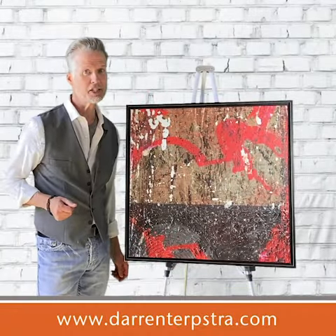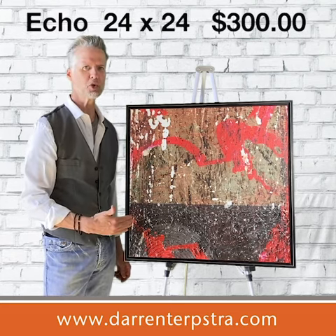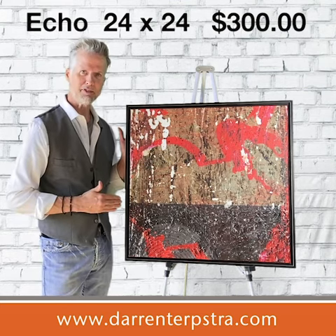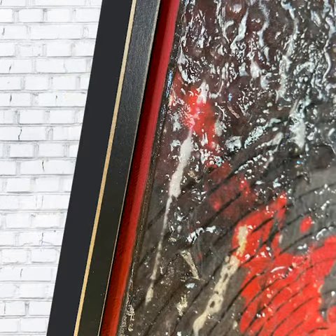Hey, thanks for taking a minute to check out Echo. This is a 24 inch by 24 inch square acrylic mixed media painting, and it is seated nicely in this black floater frame, so you can still see the exposed sides, which is very cool.